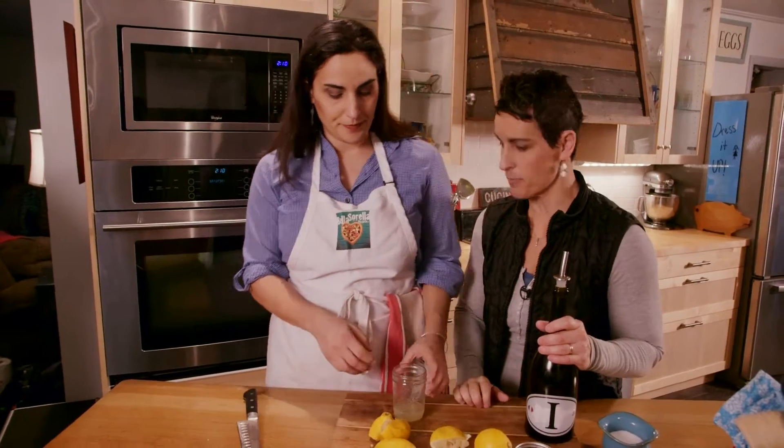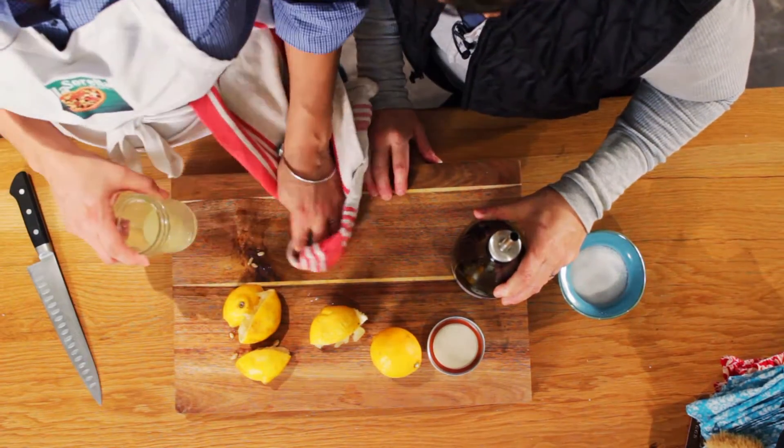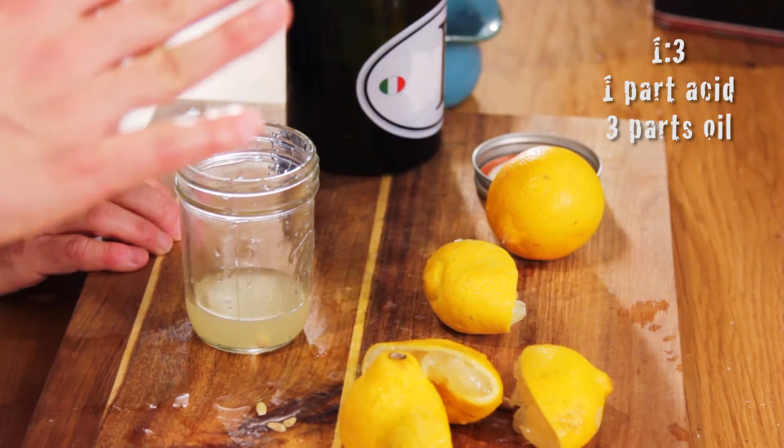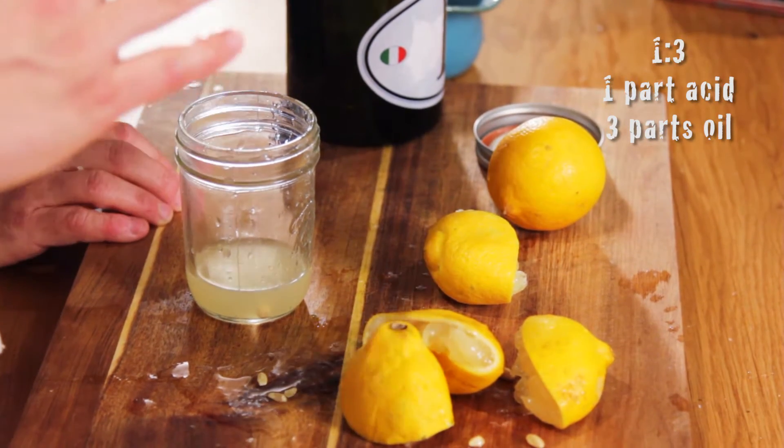The way to make salad dressing is using a ratio. The ratio of acid to oil is one to three — one part acid to three parts oil. That's the key part.